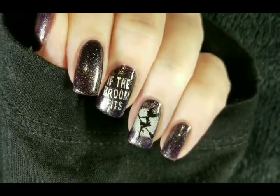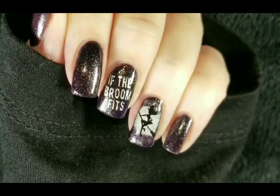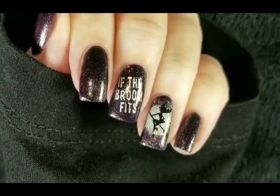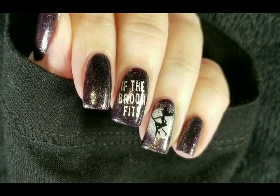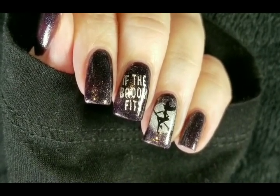Here is the finished mani. I really like how this came out — I hope you guys do too. If you like the video, please give it a thumbs up. If you are not one of my subscribers, please subscribe. Thank you for watching! Bye for now!